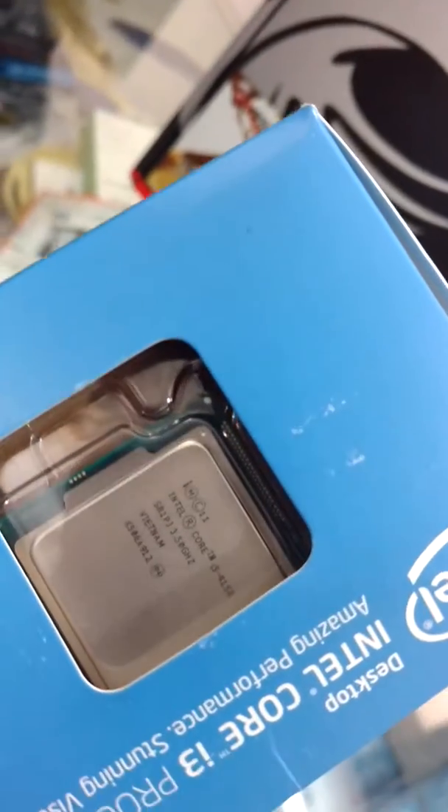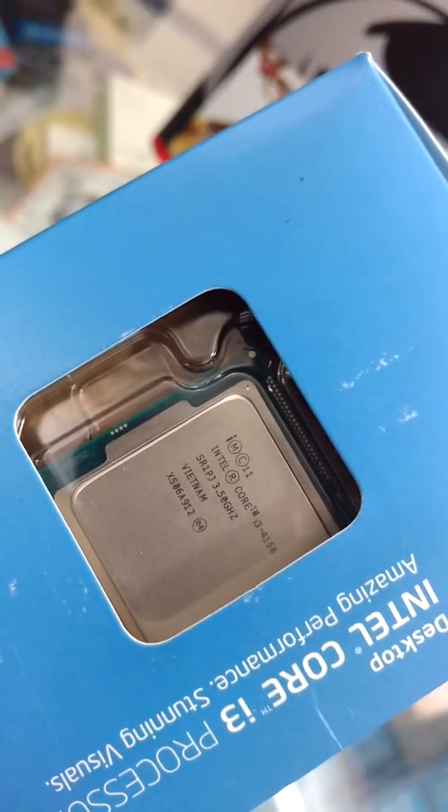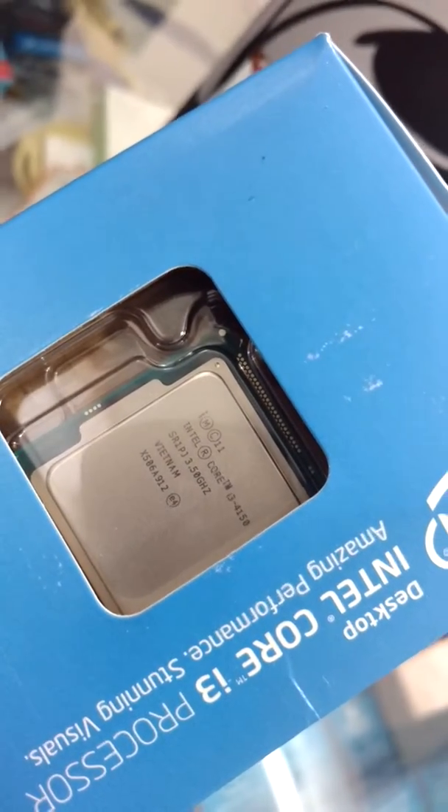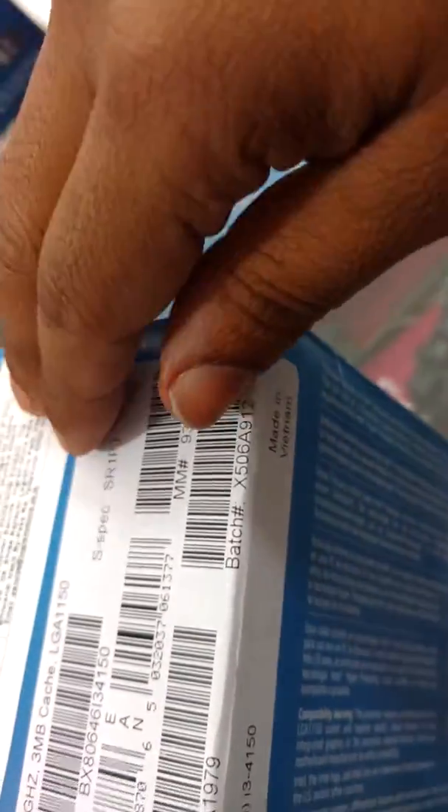Now here is the processor. The iCore i3 label is the same as what is written on it. It's made in Vietnam, it says. Let me just go ahead and unbox it so we can proceed further.